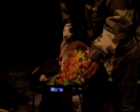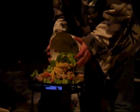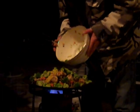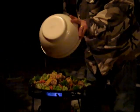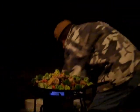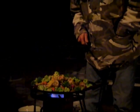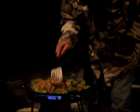Carrots, peas, corn, mushrooms. I think that's about it. Now, all of them are frozen — they're all frozen. The green beans. We got green beans.